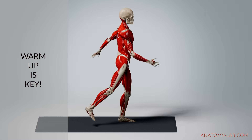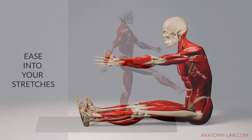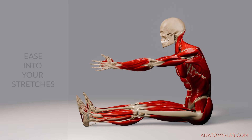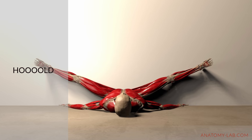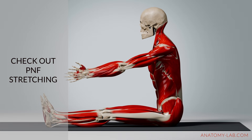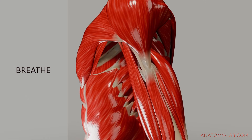First, warm up — use dynamic movements like leg swings or arm circles to make your muscles more elastic and ready for stretching. Second, move gradually — ease into stretches slowly and avoid any sudden jerky motions. Third, hold your stretch — stay in position for 20 to 30 seconds to give your muscles time to adjust. You can also try PNF stretching, which in a simplified version means contracting the muscles briefly, then relaxing and stretching further. Finally, focus on breathing — deep, steady breaths reduce tension and help your muscles relax.